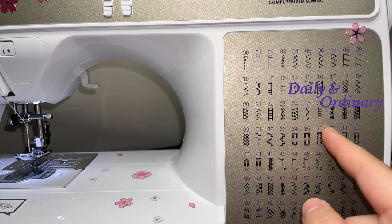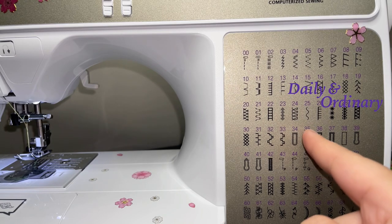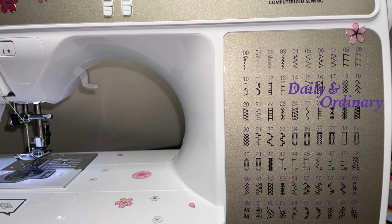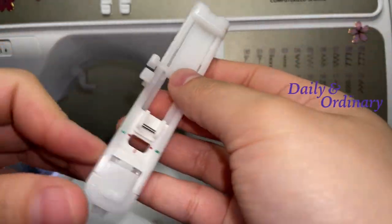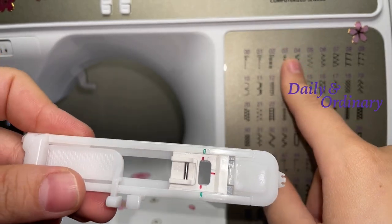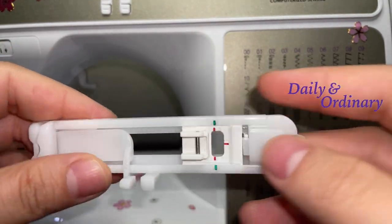For this video I'm going to be using stitch number 35. Things that you will need are a buttonhole foot — this one came with the Project Runway machine, but you can buy these separately at any local craft stores.